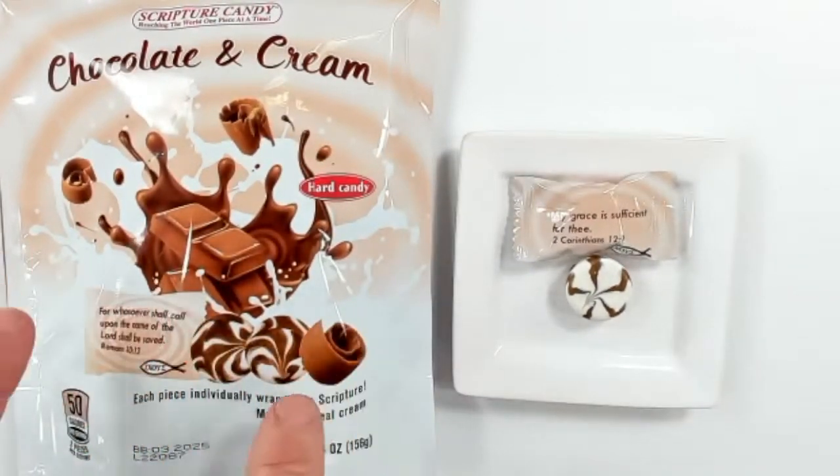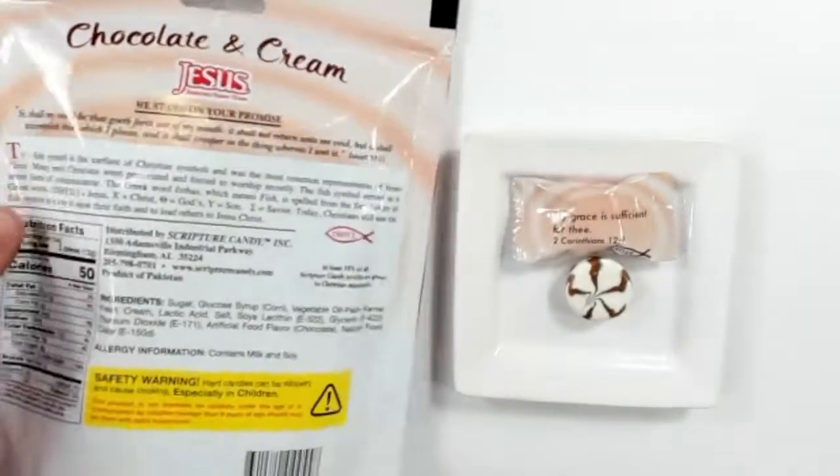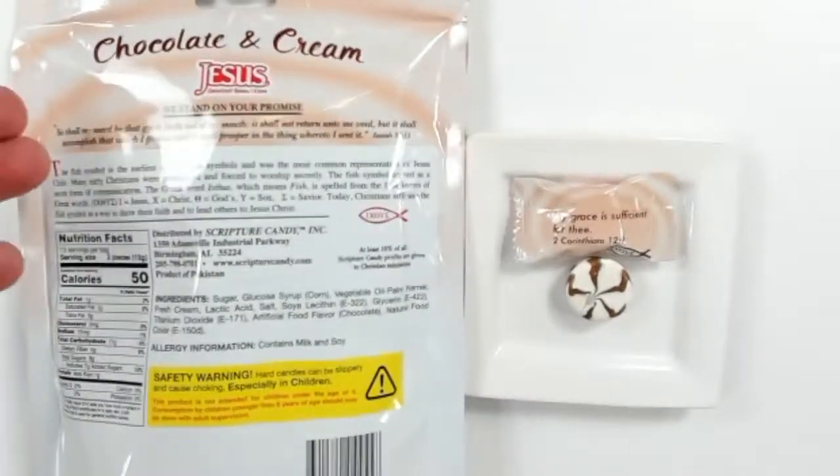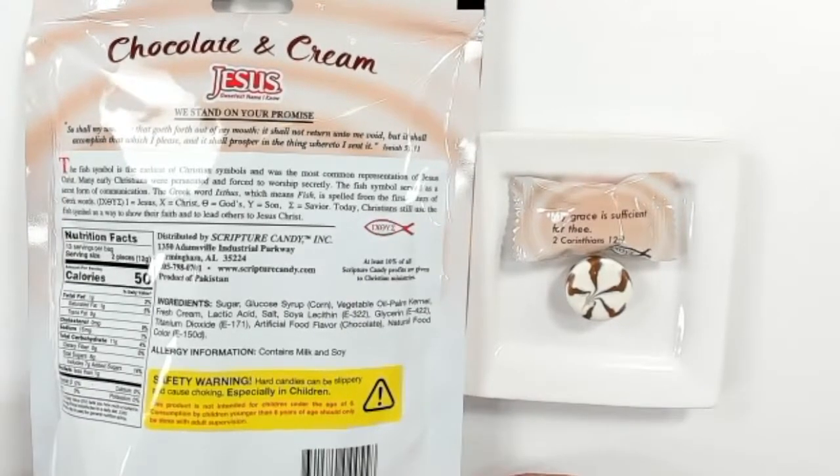You can see the chocolate swirls and how each piece is individually wrapped. People ask us often about the nutritional information — it's 50 calories for two pieces, so one piece is only 25 calories. On the back of the bag it has what we stand our promise on as a company, a little information about the Christian fish symbol, and more detailed nutritional facts.